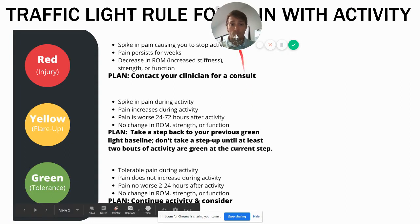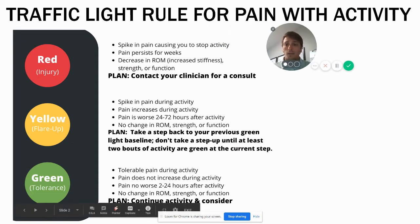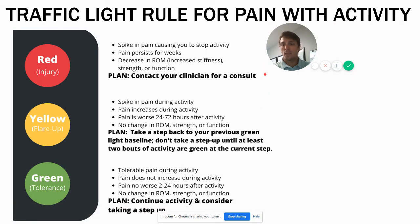The first thing is the traffic light rule for pain with activity. This may look familiar to you — it's the same traffic light that was in your new patient packet and that you've likely gotten in an email. I'm not going to read it to you since you already have this sheet, but if you don't, you can pause and take a look at it here.